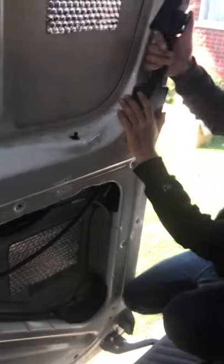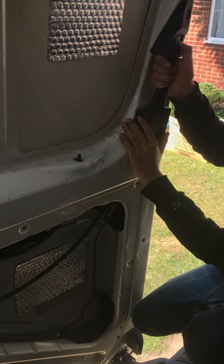I traced this cable and it kind of goes up here somewhere. I'm not sure if it's this switch or something else.